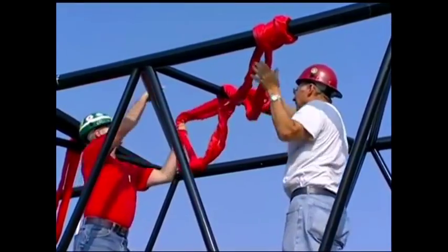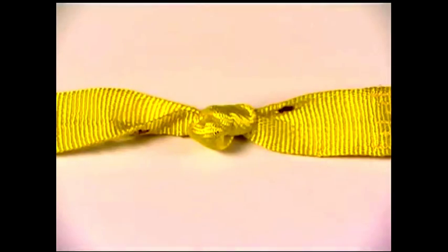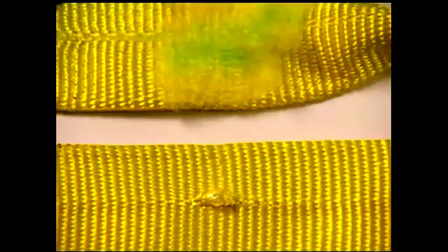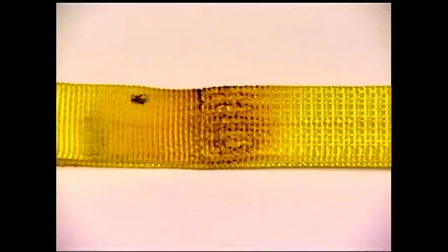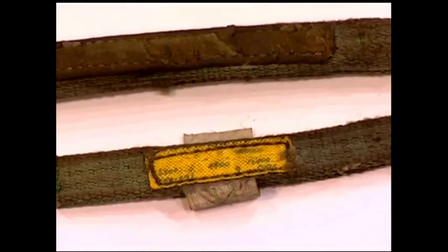Synthetic slings should be removed from service at once when you find cuts, holes, knots, tears, snags, abrasions, damaged fittings, melting or chemical damage, worn or broken stitching, or missing or illegible tags. If any of these problems occur with your synthetic slings, they should be removed from service immediately.